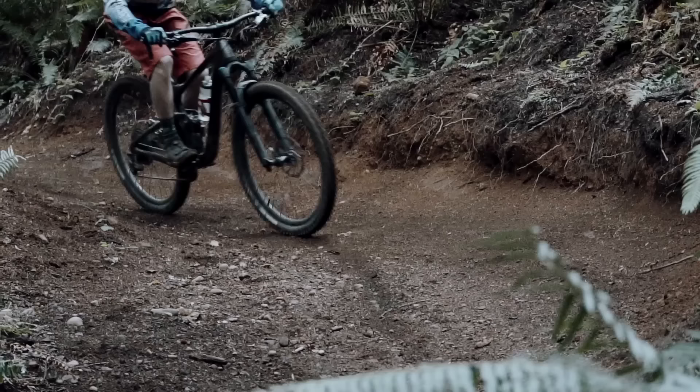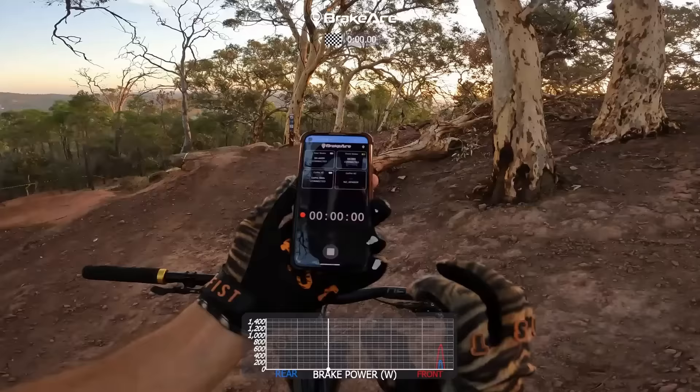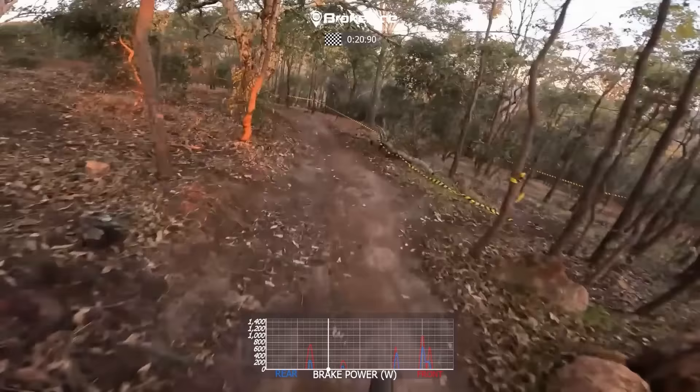Brakes, pads, and rotors are some of the most important upgrades you can make to your bike. In this video, I'm going to show you the cheapest and easiest upgrade you can make to your brakes, how anyone can easily transform the performance of their bike and climb higher up that Strava leaderboard, and I'm going to give you real ride data to show you where and how this is going to revolutionize your ride.